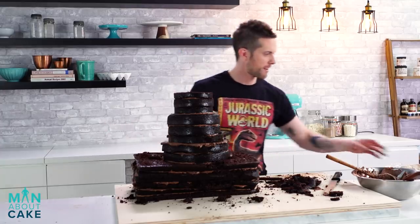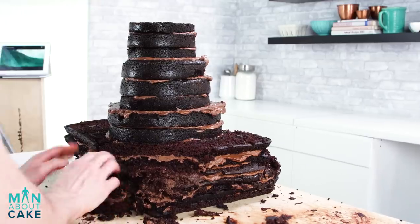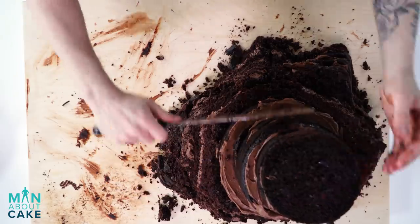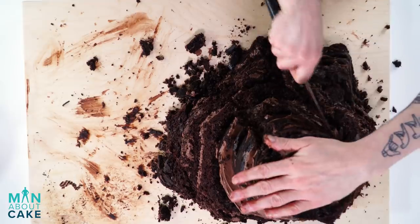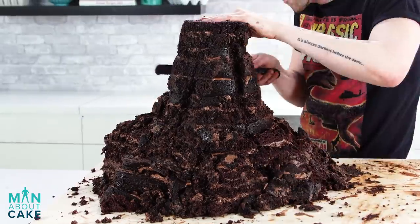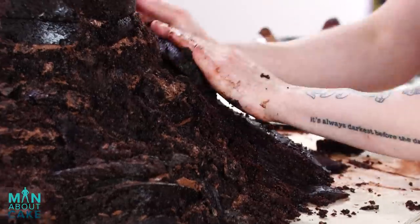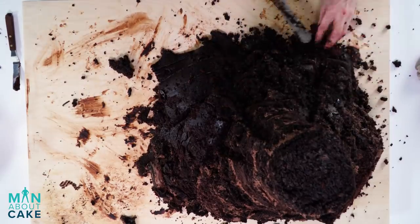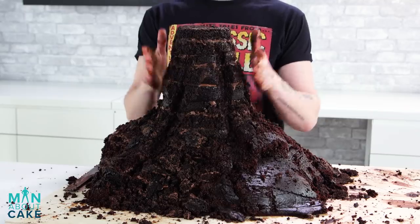Now it's time to carve the volcano out. Let's cut into this beast. I'm just trying to get the shape, so I'm cutting off pieces and removing them around. The volcano has like these ridges, so I'm trying to recreate that where the lava will flow down. I'm using some extra cake just to build the volcano out a little bit more. There's really no technique to carving a volcano — you just kind of have to get your hands dirty. I've got my volcano into a pretty good shape.